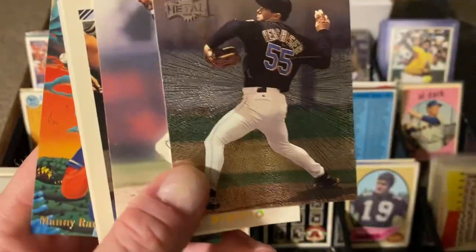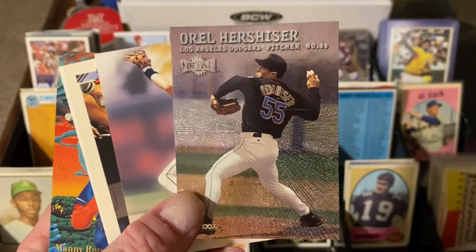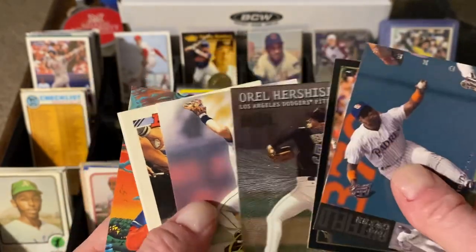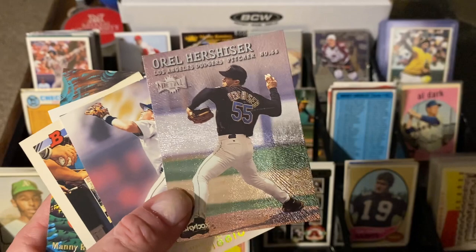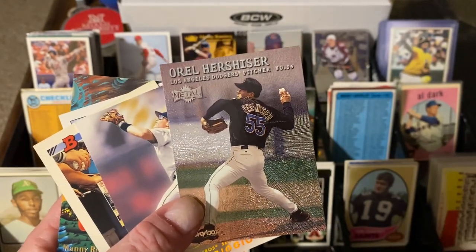So this is where the Chipper Jones should have been in the 90s pile — that's okay. Electric Diamond Tony Gwynn for a dime — that is awesome, great trade bait. Jose Canseco 92 Leaf Black Gold — I got a guy who's putting that set together so I'll get that one. Earl Hershiser — my guy Kent, BG Falcons right here for you. Earl Hershiser collector — you probably got the Metal Universe but I wanted to buy it just to give you a shout-out. He was the very first subscriber I ever had.